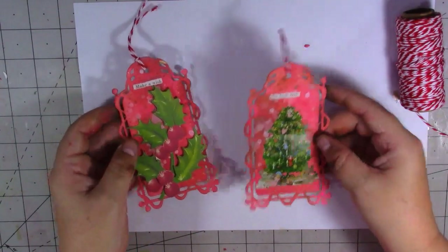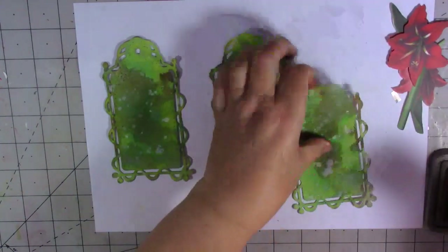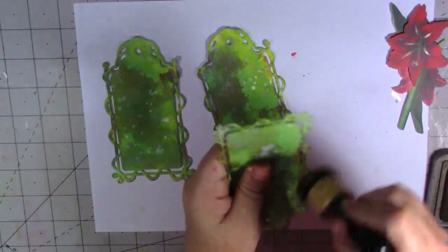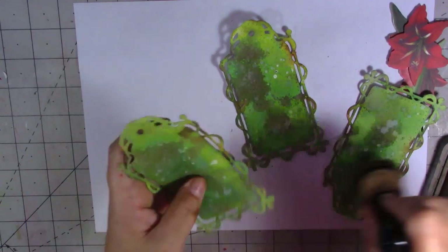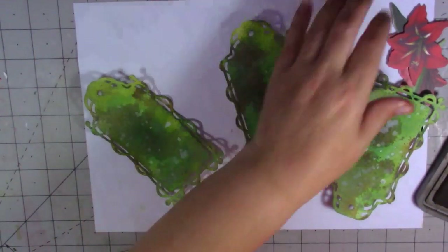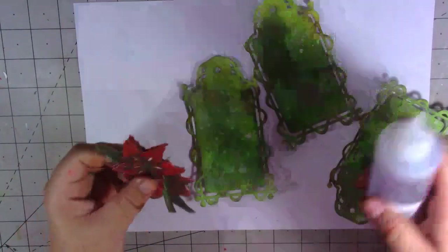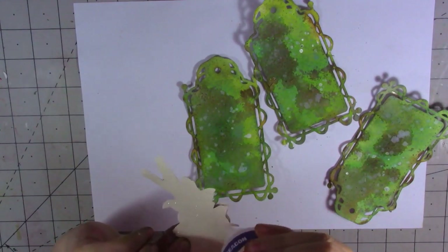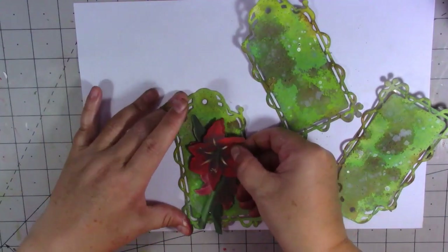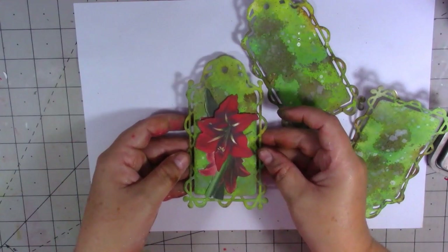Moving on to the green tags now. I'm going to ink around the edges of my tags first before putting anything on. I'm not 100% sure whether I like that die, but we've made them so we'll use them. I'm going to use this poinsettia flower on one of them — I'll put some glue on the back and stick it down. I'm not sure we'll have enough room for a word but let's see.